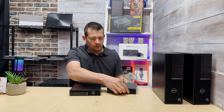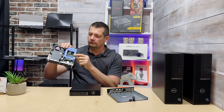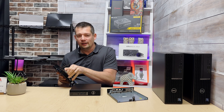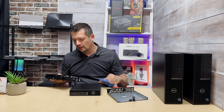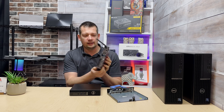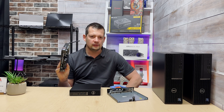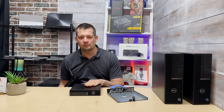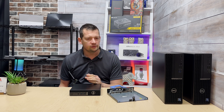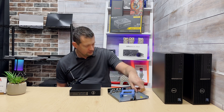Here for comparison is a previous-generation Micro — Gen 8 or Gen 9, with an i3. You can see the bracket for a 2.5-inch SSD if needed, and the Wi-Fi card with a small cable going to the external antenna. This older machine came out of production because it got slow and the hard drive needed replacing. The new 7010 Micro starts around $600 and goes on sale frequently. If you're not planning to run games, don't need a GPU, and don't need a third monitor, this is a perfectly suitable option.